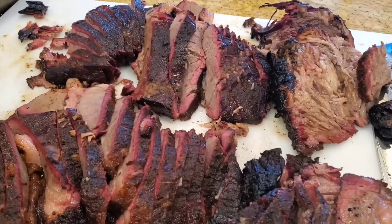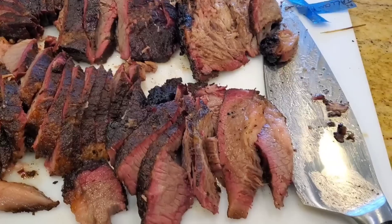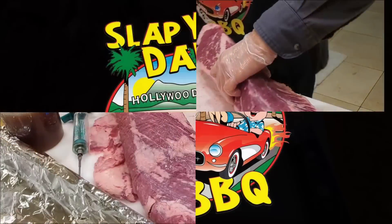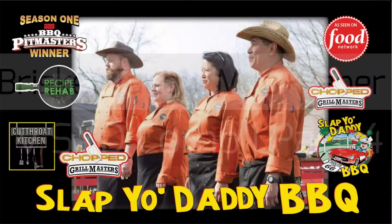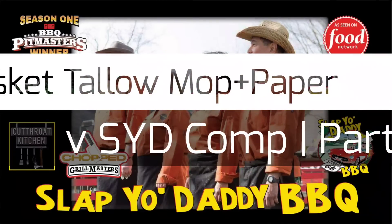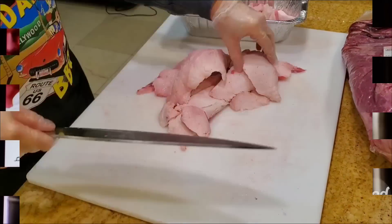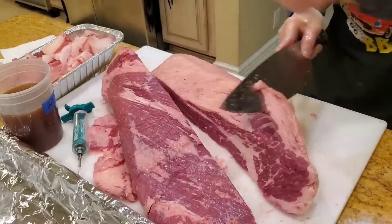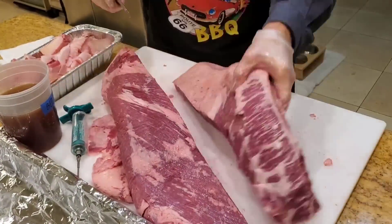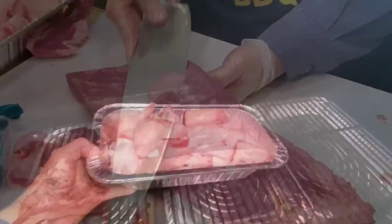I'm going to trim the rest of this, inject it on one, and then on the other we're just going to cook it with the beef tallow mop and beef tallow paper.